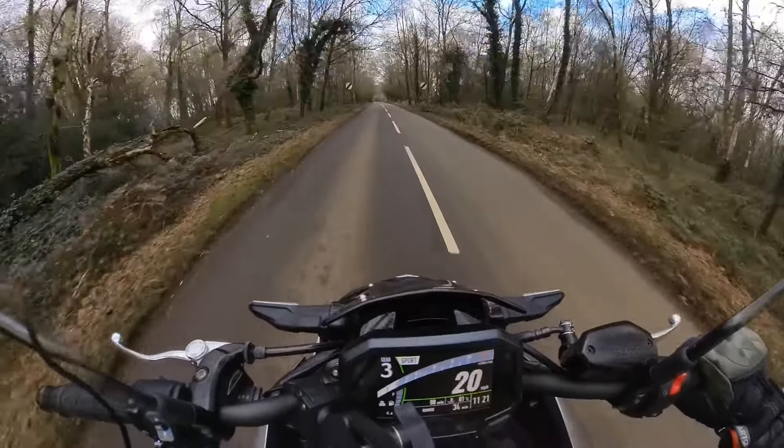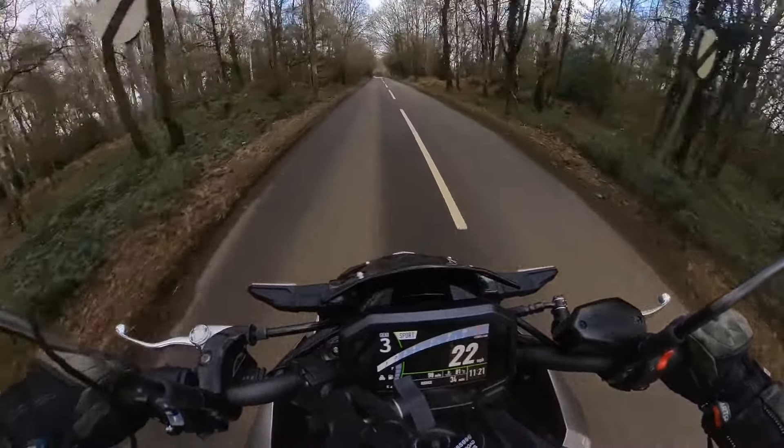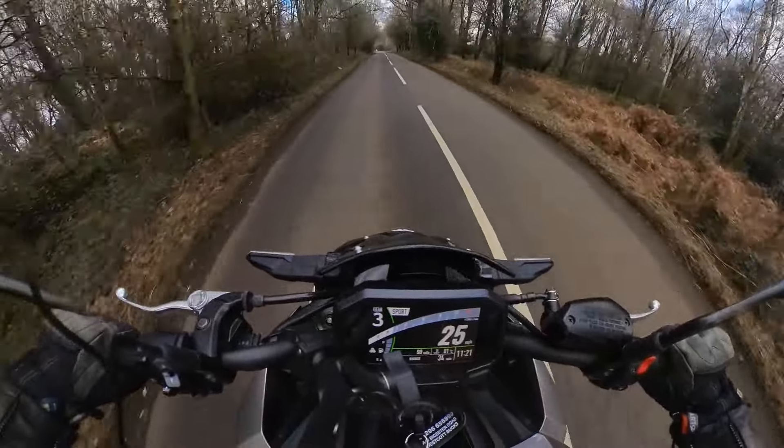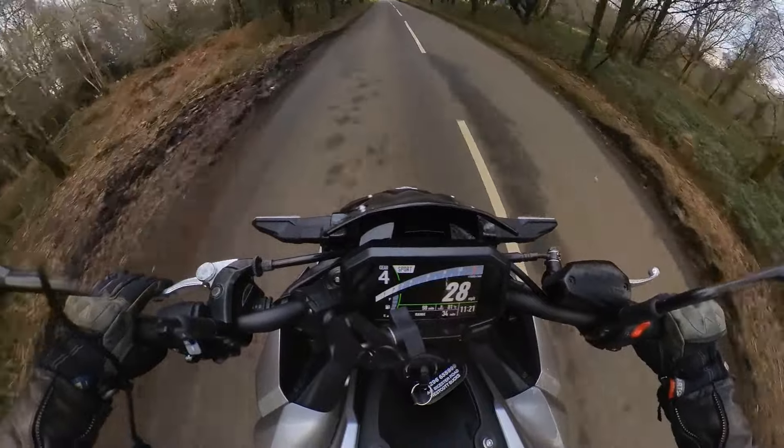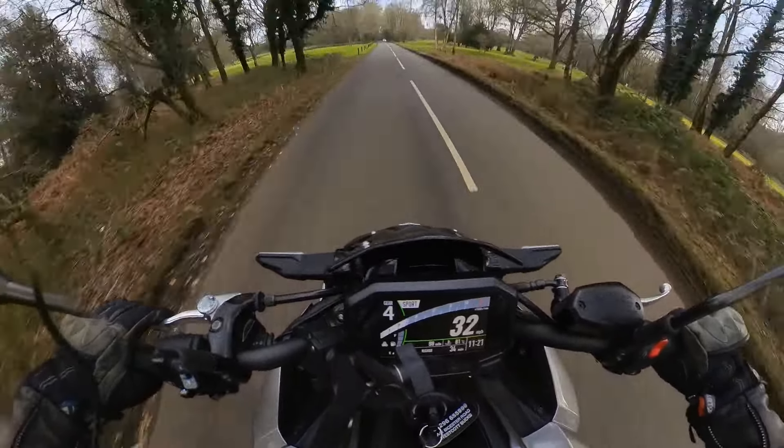Hi guys, we're on the ride on this beautiful Kawasaki Z900 that I very kindly have borrowed from On Your Bike in Aylesbury.